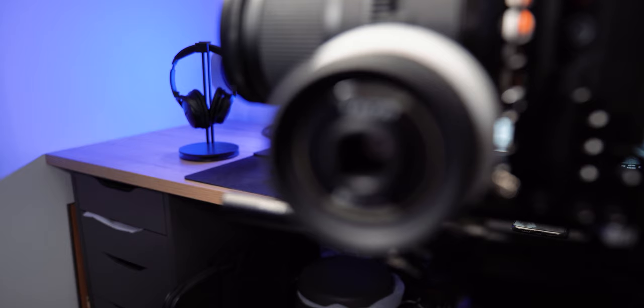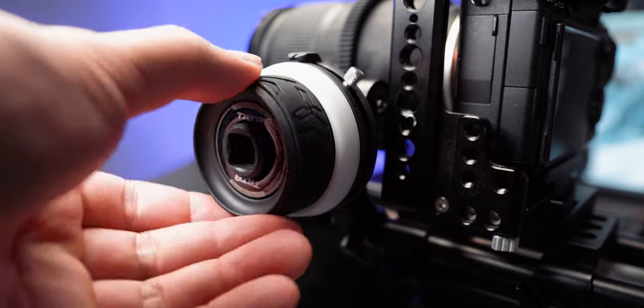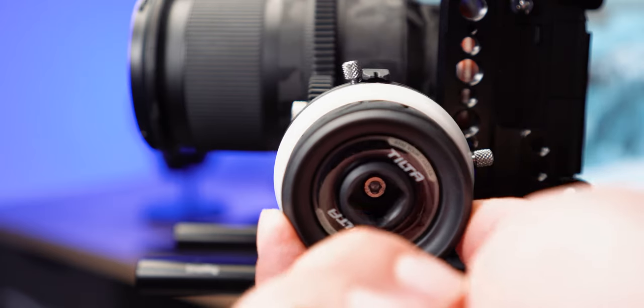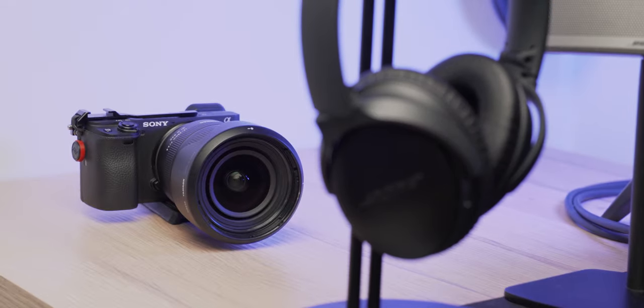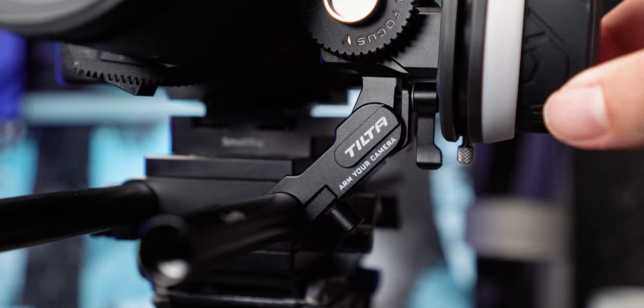The focus wheel is also compatible with focus cranks and whips, but you have to get those separately. This focus wheel comes with two hard stops, which allows you to rack focus accurately from the start point to the end point of your shot. However, when it's not in use the only thing you can do is loosen it and let it dangle from the bottom, which might make a bit of sound and could be picked up by your microphone — so that's something to consider.